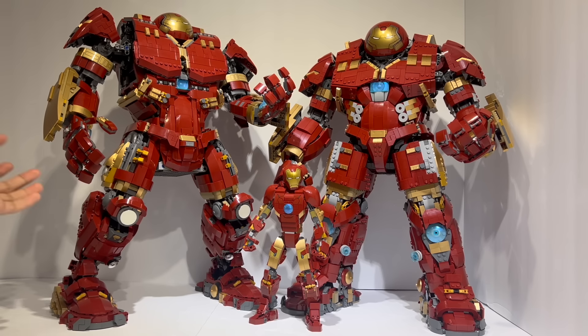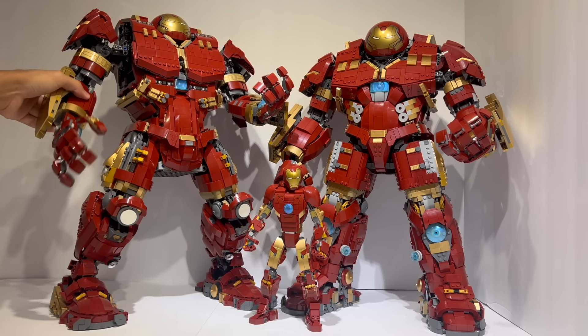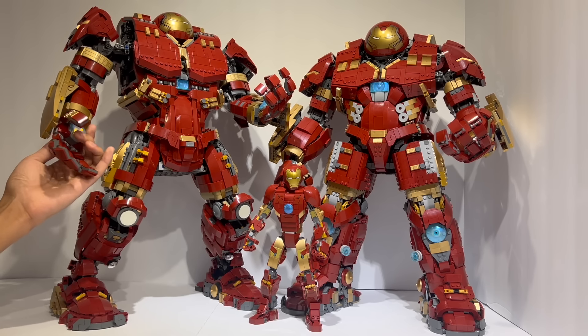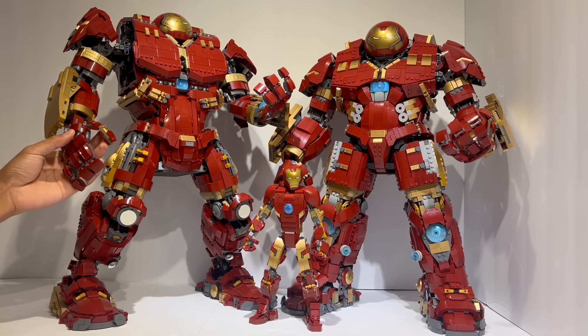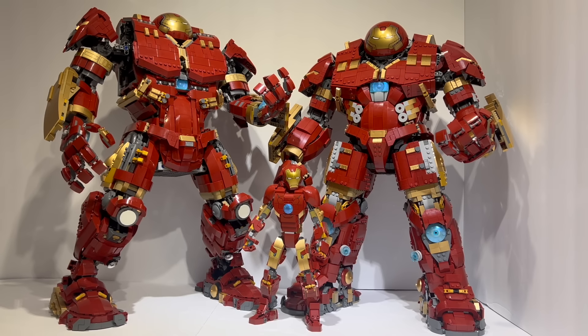Surprisingly enough, there's nothing actually that wrong with the way the hands and lower arms are constructed. These gold elements were actually good on the original model for the most part. The hands themselves did integrate a light brick, so they're a little bit bulkier than they should be, and the proportions are not quite right, but overall the hands are all right.